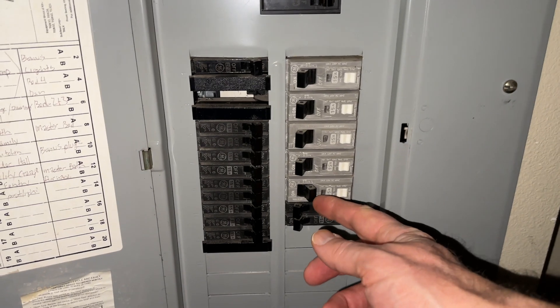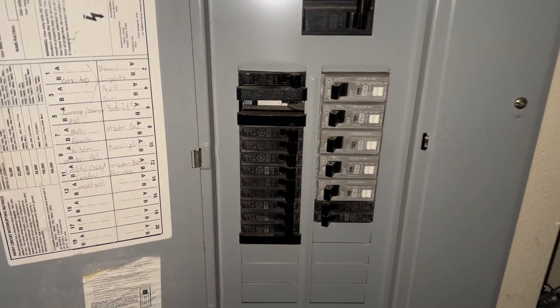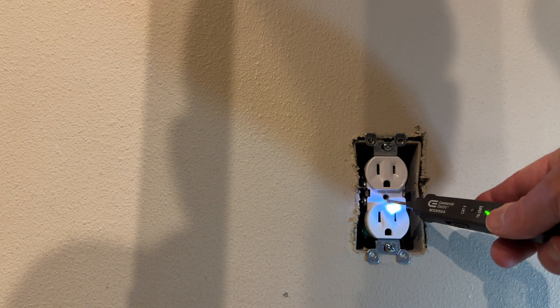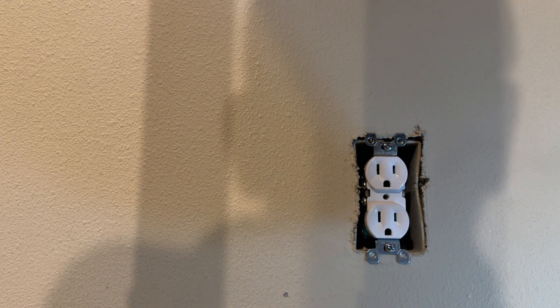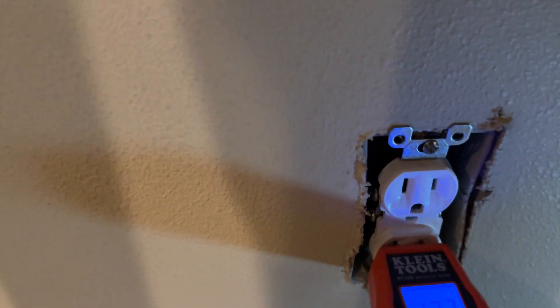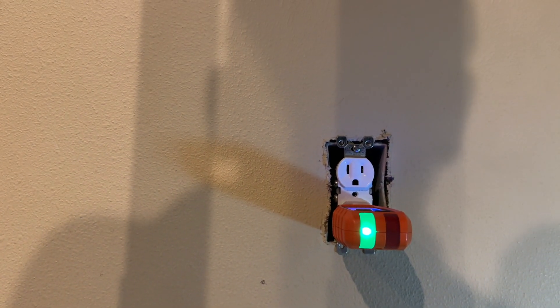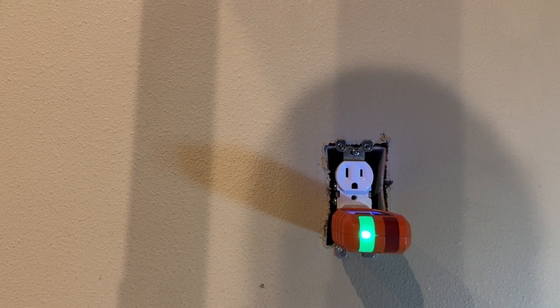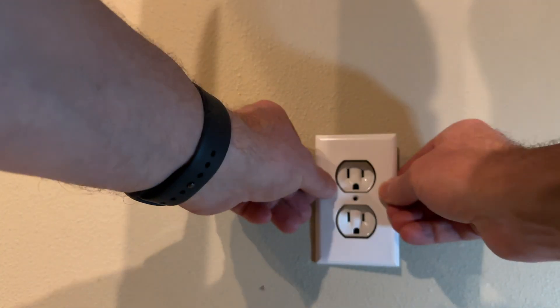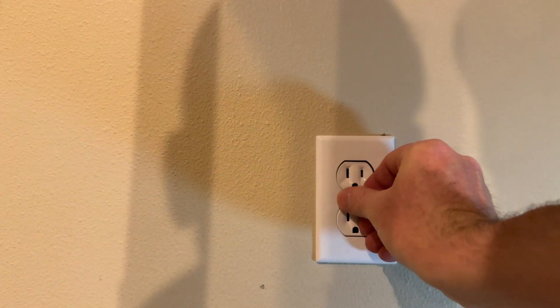So we're going to turn the circuit breaker back on and we'll go upstairs and check. We turned the circuit breaker on, so we should have power. Looks like we do, so we're going to test. And it says it is correct. So that's a good fix. We've replaced the outlet and the new one works. A few things left to do — we are going to put the cover back on and put the screw in.